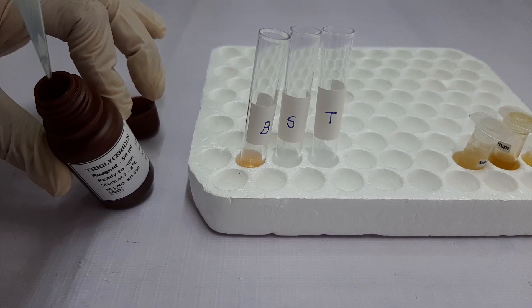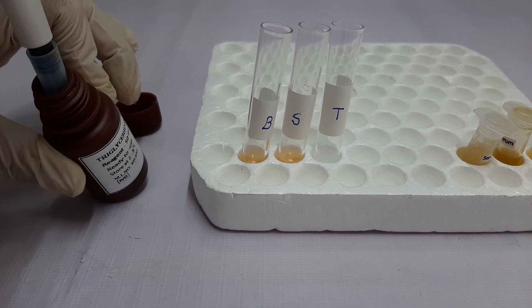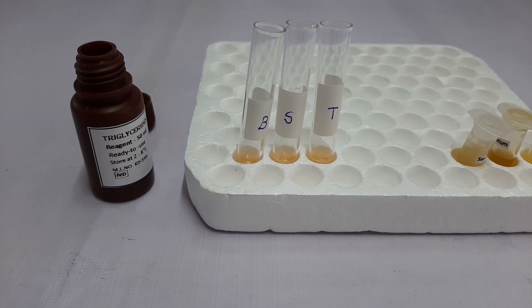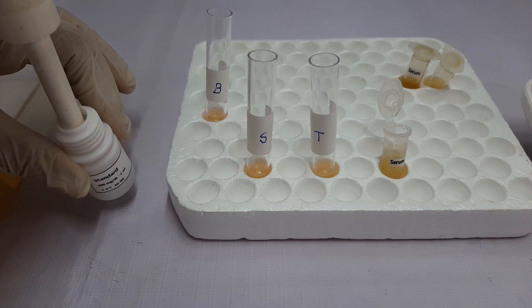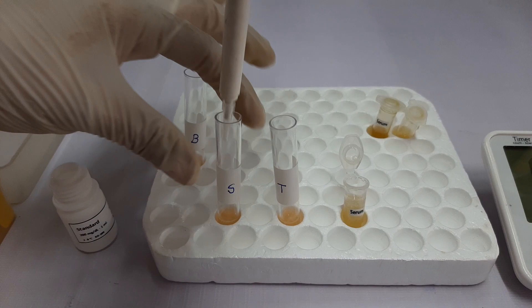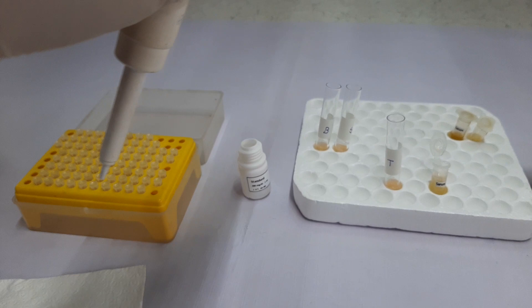Please note that as per the protocol, we have labelled the 3 tubes: the first one for the blank, the second one for the standard, and the third one for the test or patient sample. So now we will take 10 µL of standard, wipe the outside of the tip with a tissue paper, and then add the standard to the second tube labelled for the standard. Mix the components of the tube thoroughly.